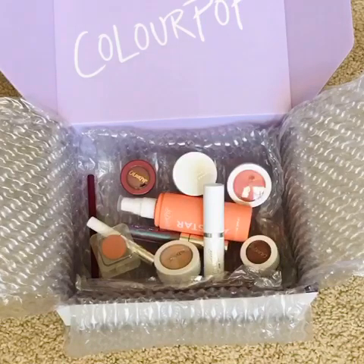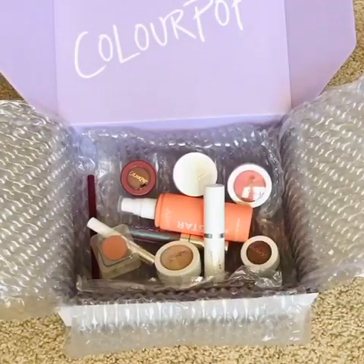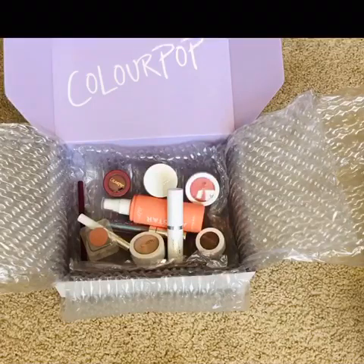It looks like I'm going to keep everything, guys. Just by the feel of it and by the color choices I've made, I'm pretty sure I'm going to be keeping all of these ColourPop items. I'm so excited that I bought them. That is all folks — hope you guys enjoyed this quick ColourPop unboxing!